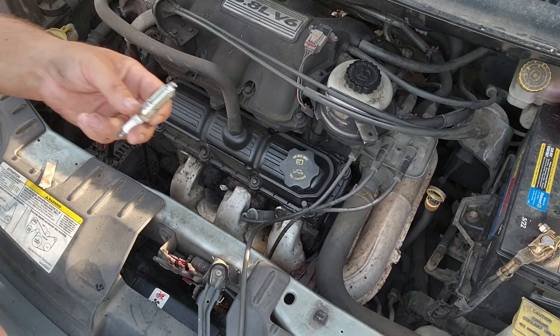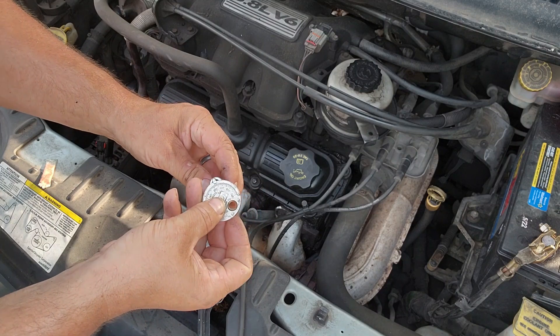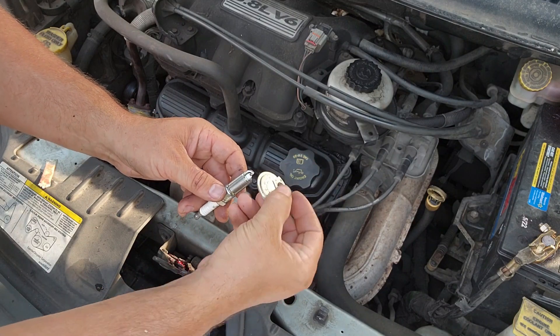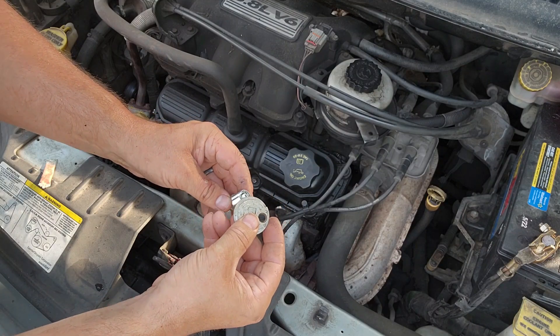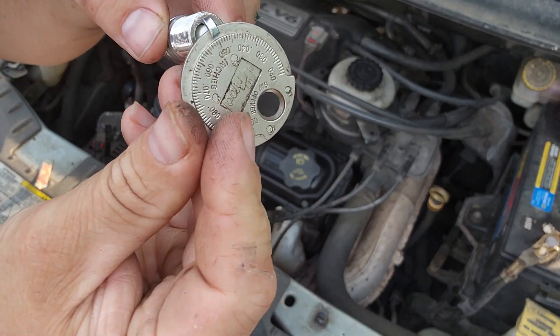You can see the difference in the gap — this old one was significantly worn down compared to the new one. First thing we're going to do is check the gap on the new plug. It should be about 50 thousandths, and this one is at 48, so I'm going to pry up just a little bit on this, slide the gauge back on there, and that's right at 50.